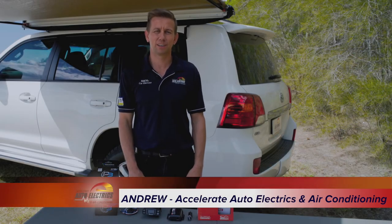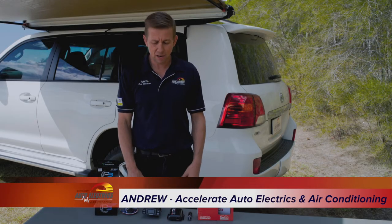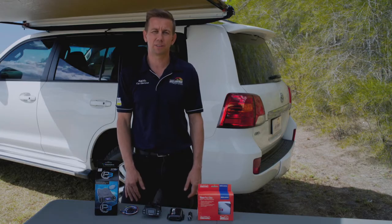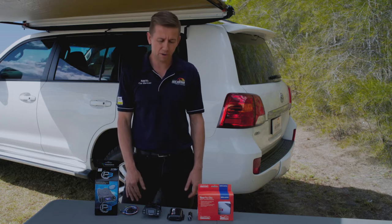Hi guys, Andrew here from Accelerate Auto Electrics and Air Conditioning on the Sunshine Coast. Today we are going to run through a comparison of our two higher end brake controllers: the Tocontour P3 and the Redarc Tow Pro Elite.